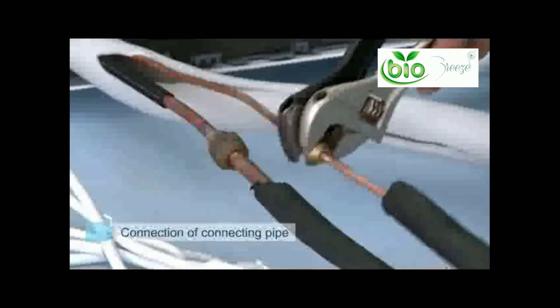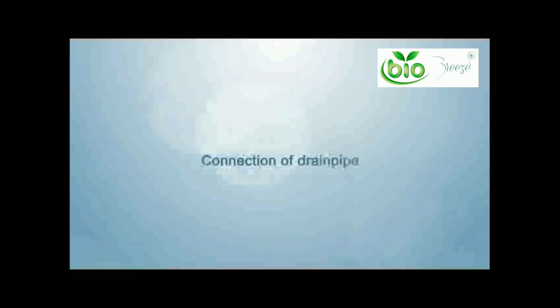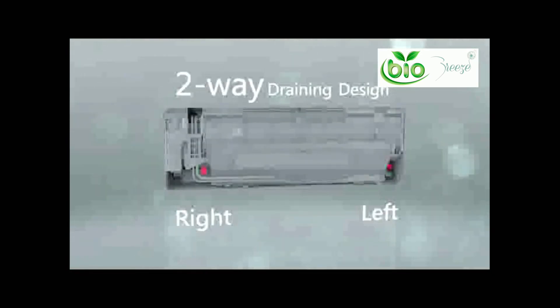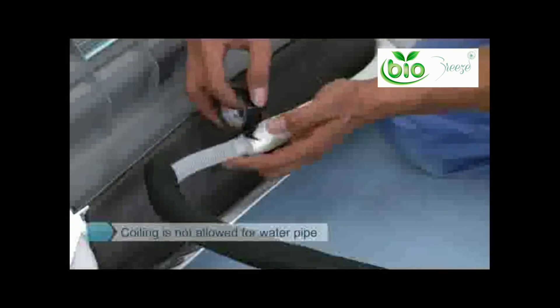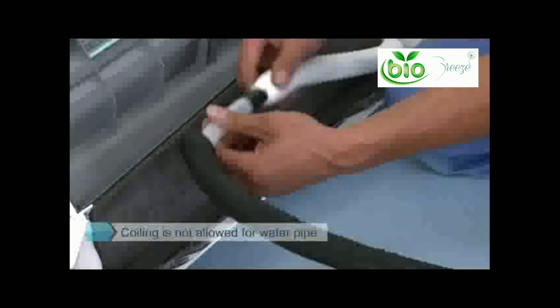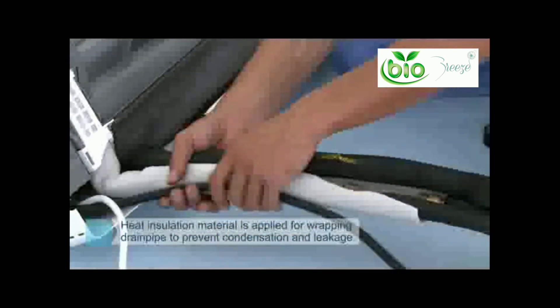First connect your low pressure pipe, then connect your high pressure pipe. Connection of drain pipe: most units feature a two-way drainage function and the selection of the interface should be according to the outdoor unit position. Unused ports should be sealed with a rubber plug. Seal the drain pipe interface with adhesive to prevent loosening and leakage. Heat insulation material is applied for wrapping the drain pipe to prevent condensation and leakage.